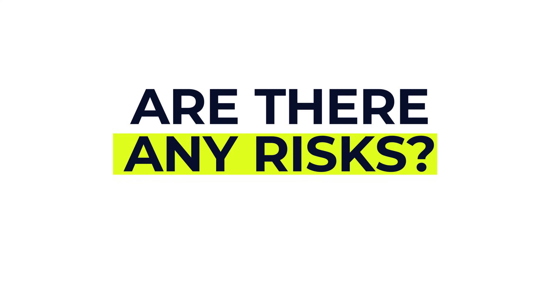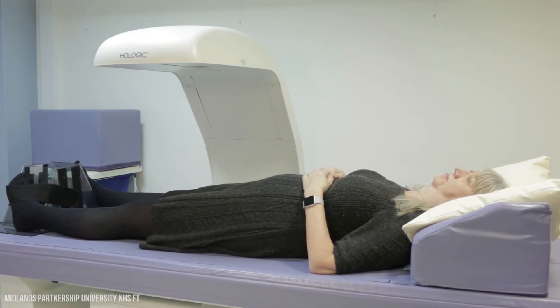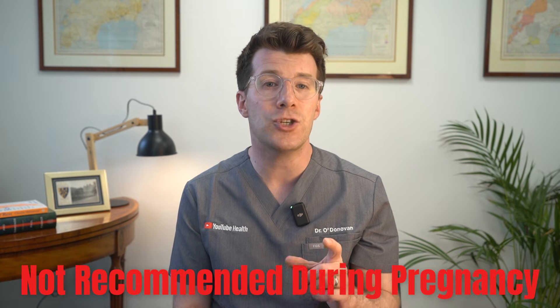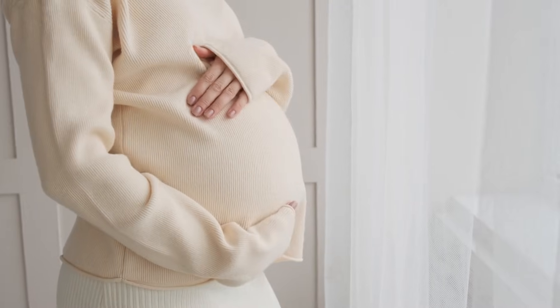Are there any risks with the scan? A DEXA scan is actually very safe. The amount of radiation you're exposed to is extremely low — much lower than a standard x-ray, and safe enough that the radiographer can stay in the room with you. However, DEXA scans are not recommended during pregnancy, just as a precaution, because even low levels of radiation can potentially affect an unborn baby.